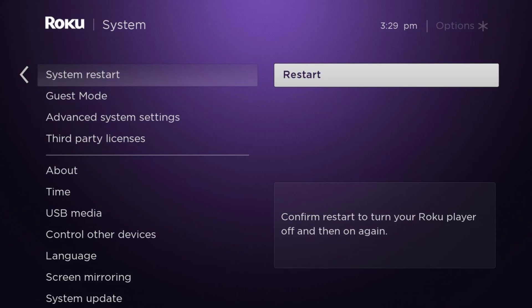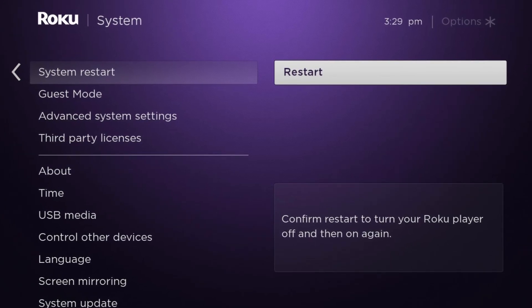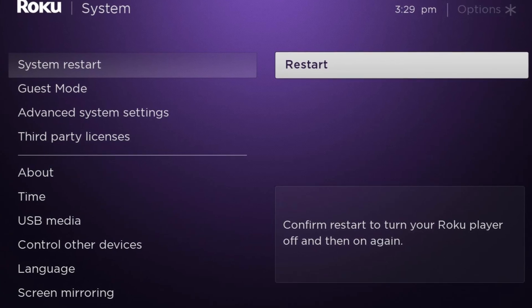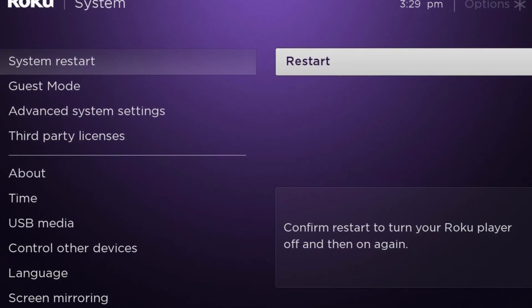Method 1: Restart your Roku. When you see any error on Roku, the first and easiest thing you should do is restart the Roku. Afterwards, check to see whether that has resolved the issue or not.